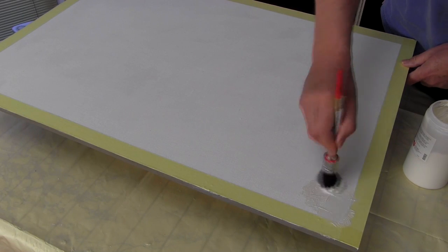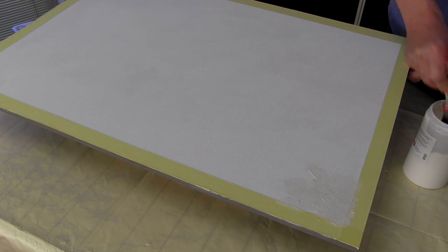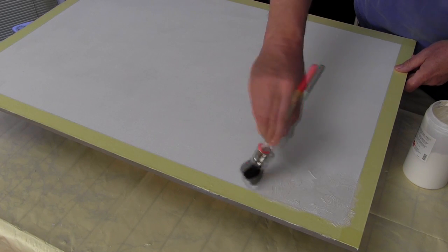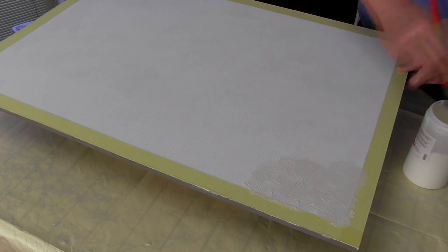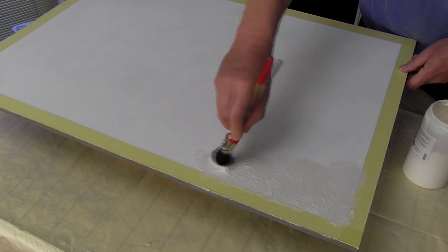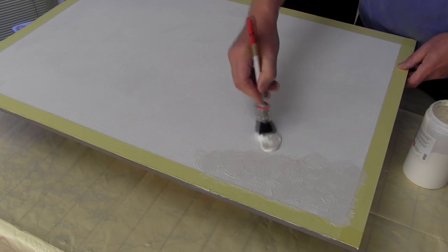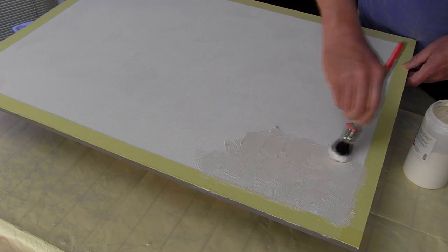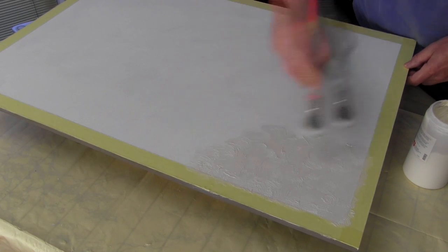Obviously, with a modelling paste, you can create any texture you like. But the one that I prefer, and the one that I've developed over the years, is a texture where I use more of a wrist action, much as you might use if you were painting skies or trees or any other detail on your painting. And I use fairly short strokes. Use plenty of paste because I want those brush strokes to be showing and to be part of the painting.